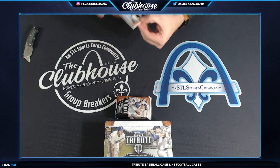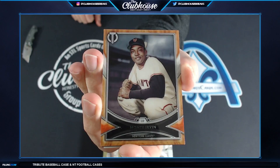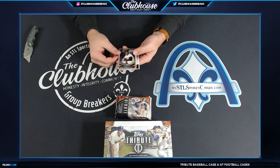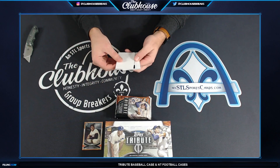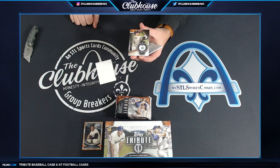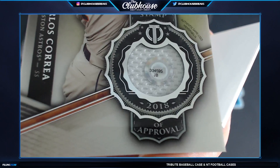Look at these base cards — seriously, that is a base card. How sick are those? Best Tribute base design period, ever. Those things are amazing looking. And our first hit — Carlos Correa! One of the stamp of approvals where you can look up what game that jersey is from. I think there's at least one of these per box.